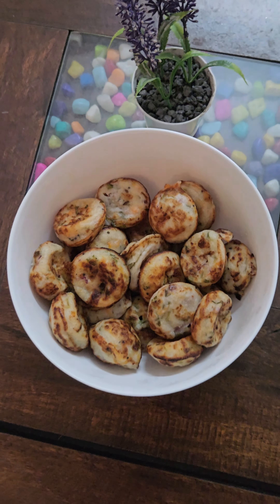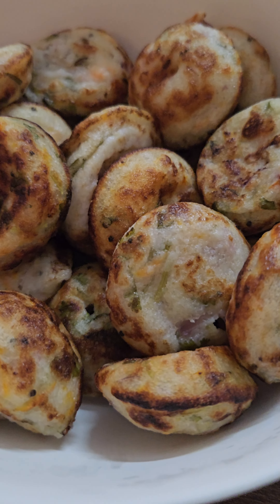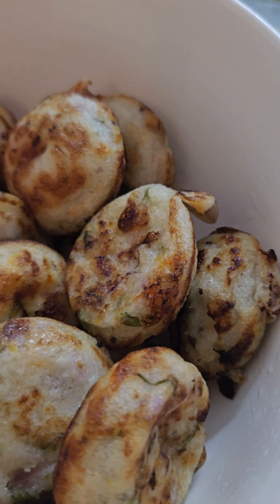Hello guys, welcome back to our channel. Now we'll try this again. Breakfast is simple and easy.